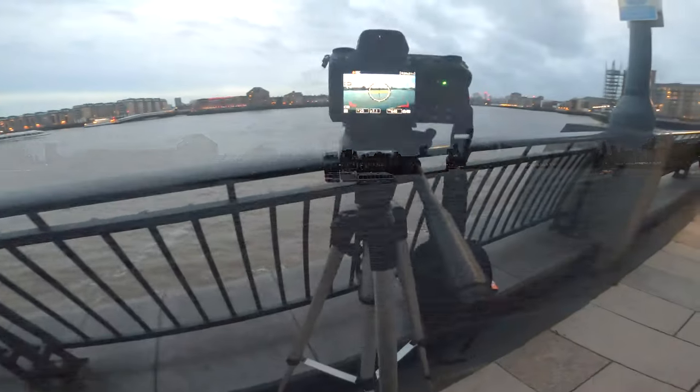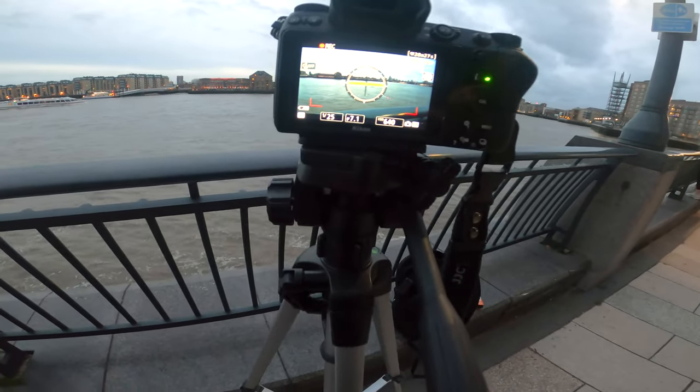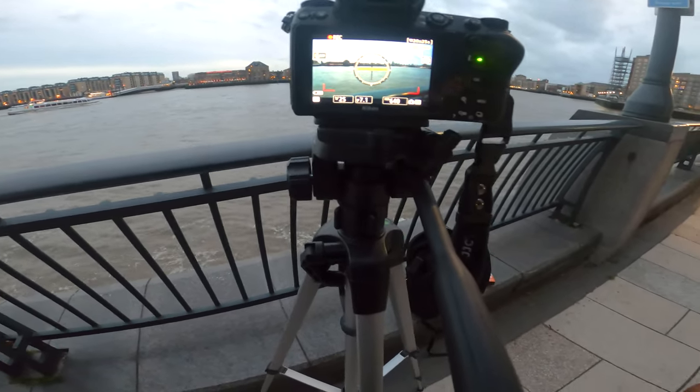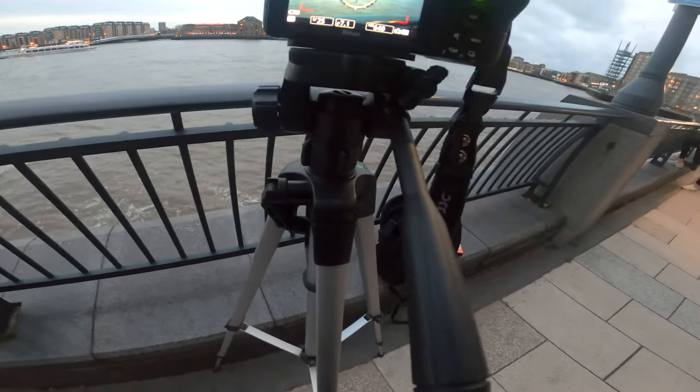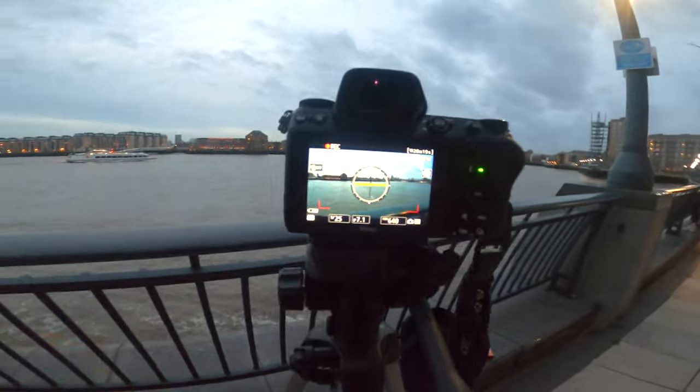So I'm just doing a time lapse, which you'll probably see before this part anyway. Just giving the video a little intro and some vibes. Little time lapse settings here.